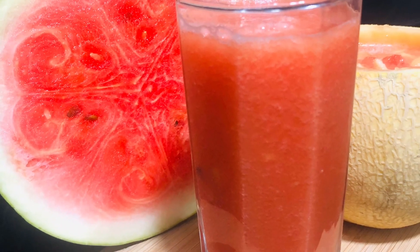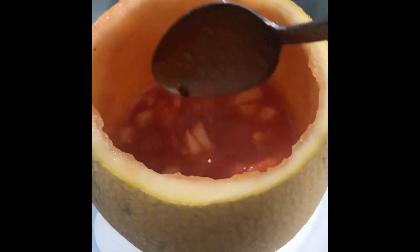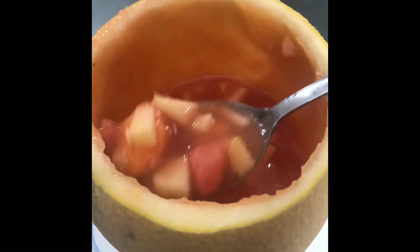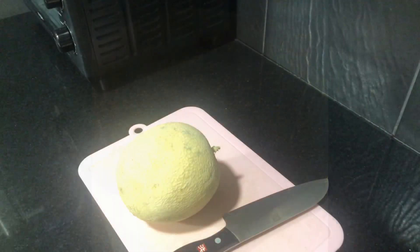Now, we are going to mix all of our fruits. We are going to mix all of them. Now, I am using musk melon, watermelon and apple.